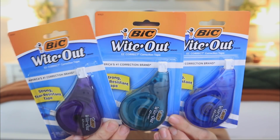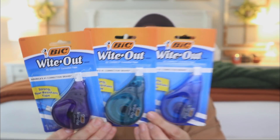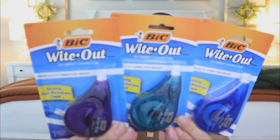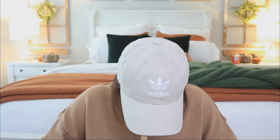I also found the BIC Whiteout correction tape and they're giving us different color tape dispensers — a teal one, a purple, and a blue. It is the correction tape and for a dollar this is great. I'm definitely going to add it to my craft room stash.